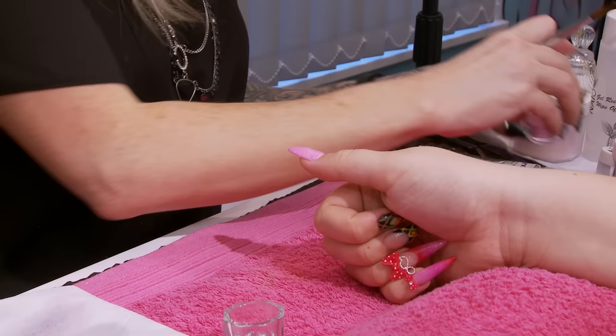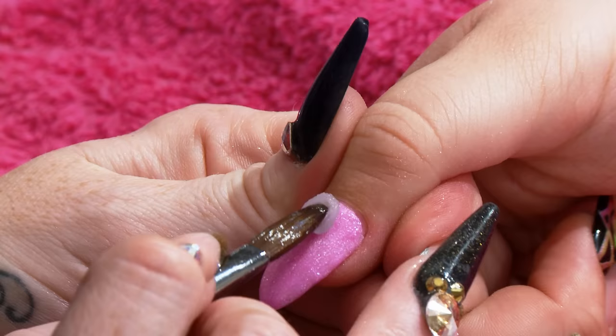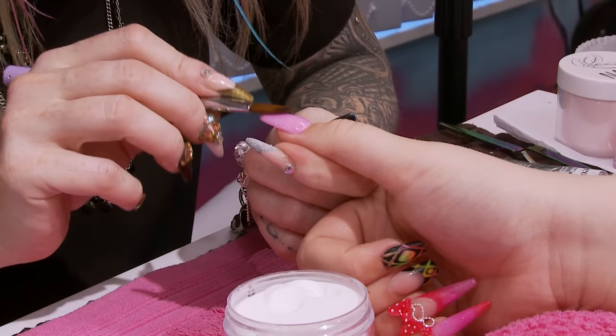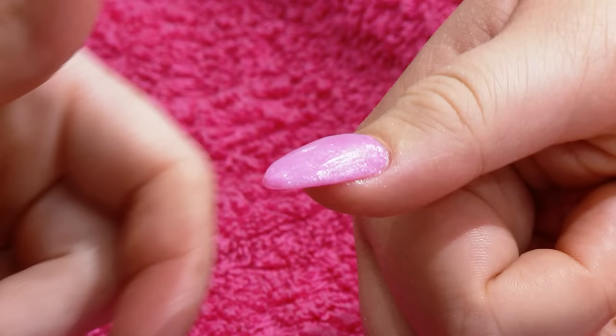Now I'm going to put the clear over that. This is a really easy, simple design. You've got a permanent colour — it's a nice colour to wear, it's not in your face, it's just really nice and delicate. I've encapsulated that now with the clear, just making sure it's nice and smooth.